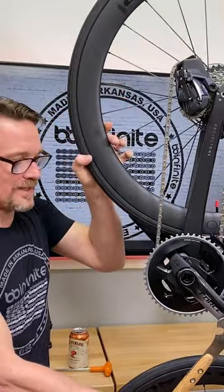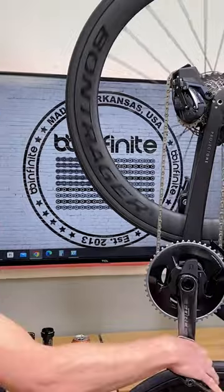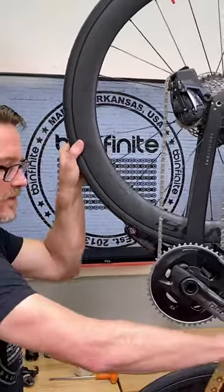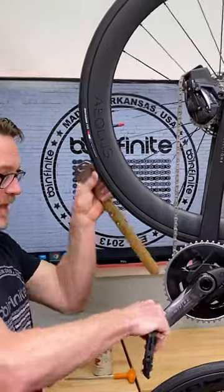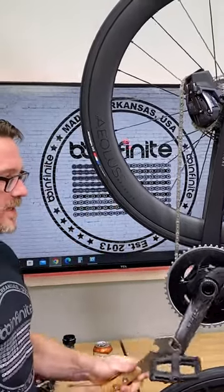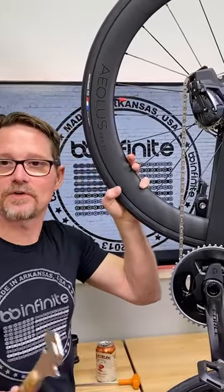If you can grab the wheel and pull on it and it's resisting, then you're tightening. Let me demonstrate. This is going away — hear that? It's engaged in the freehub. That's loosening. See how I just loosened it? Now if I want to tighten it, I stick it on there. See how it's starting to tighten? I can grab the wheel and use it to tighten against. That's how you know.